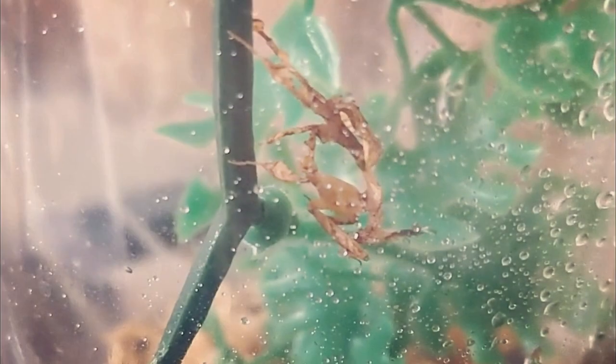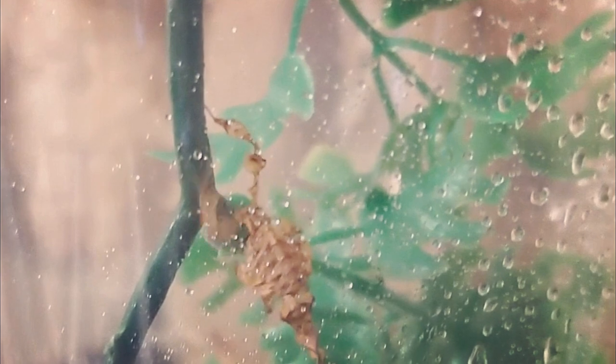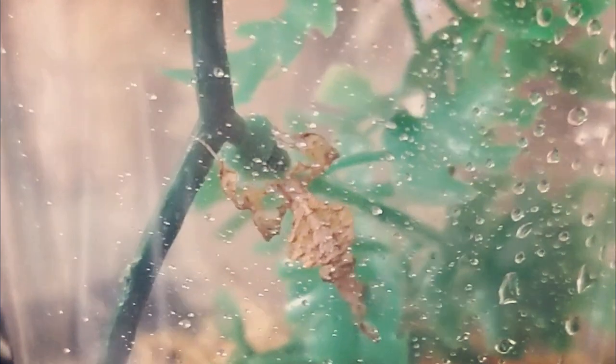If you get a young mantis, you may have to upgrade their tank slowly along with the mantis's size. If a young mantis is put in too large of an enclosure, they may not be able to find their food in the tank. With the ghost mantis being one of the less cannibalistic species of mantis, you technically can house more than one mantis in a larger enclosure, but it's definitely not recommended if you are a beginner.